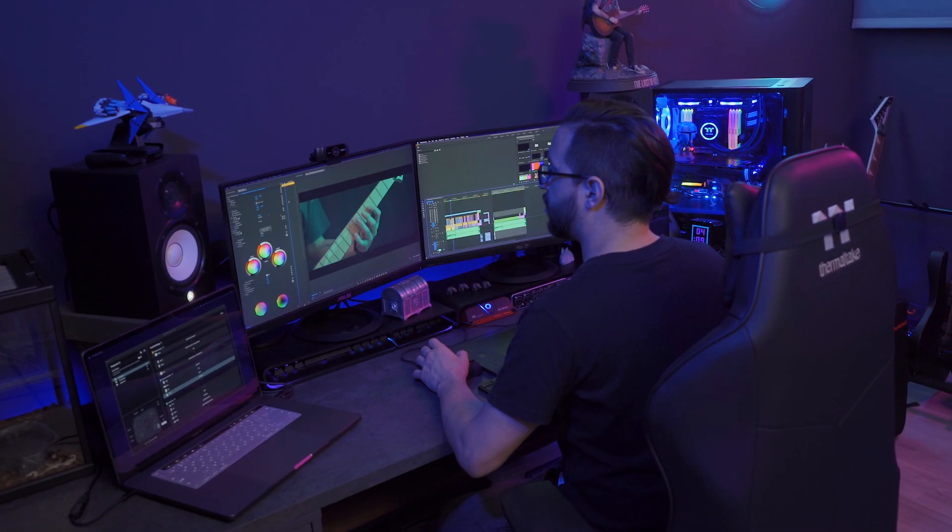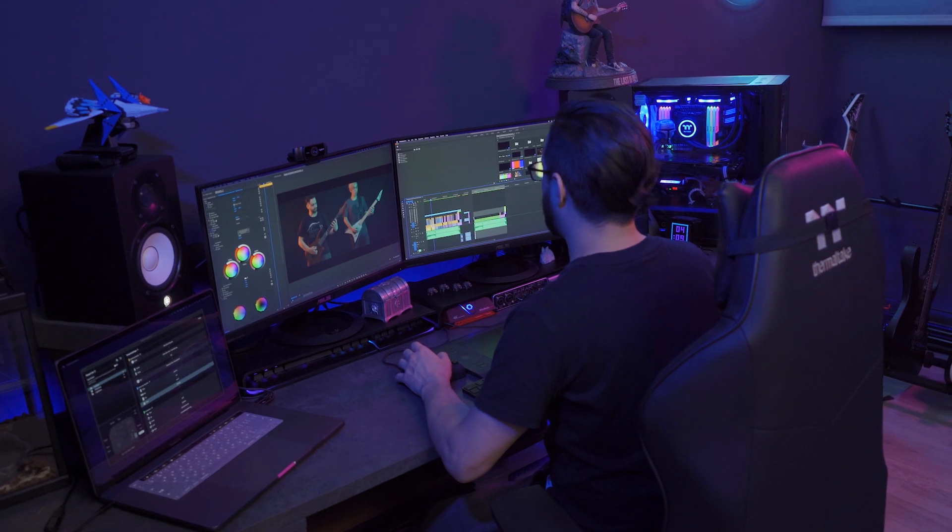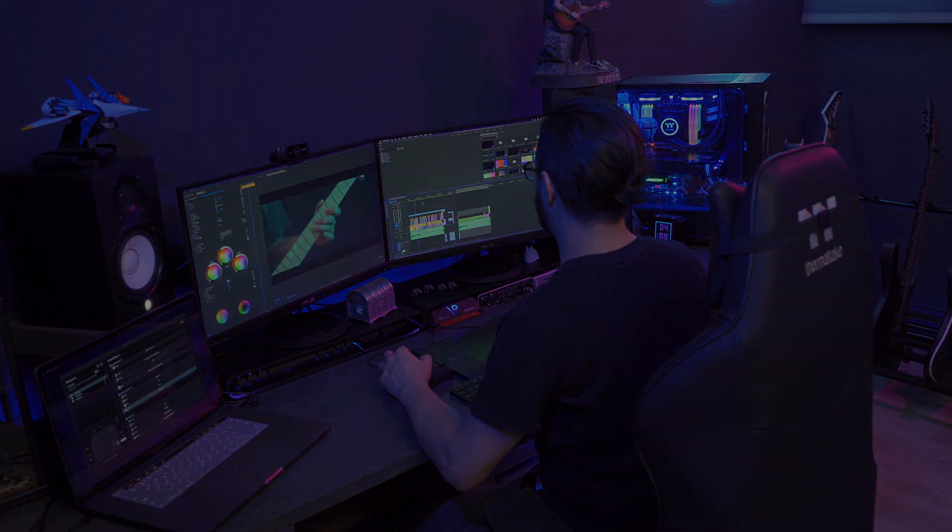It's been a bit more than a year since I got the TourBox and fell in love with it, and it didn't take too long to become an essential part of my gear whether I'm working on audio or video production, design, or just editing photos. This little box controller became my best friend to the point that I take it with me all the time in my backpack, so no matter where I am it will always be with me to save the day.